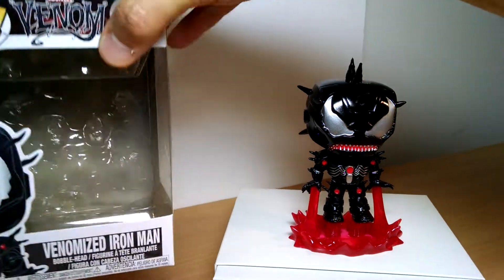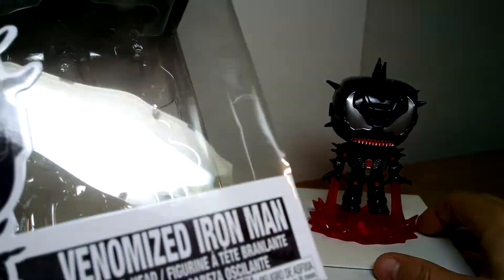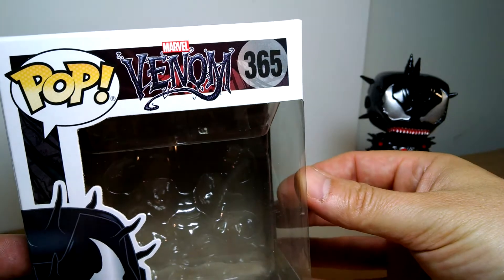A quick look at this brand new Funko Pop Venom figure. Very, very cool indeed. There's a whole range of these, but of course I just picked up Iron Man — Venomized Iron Man from Funko Pop, number 365.